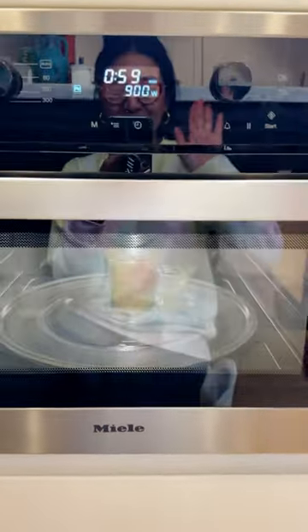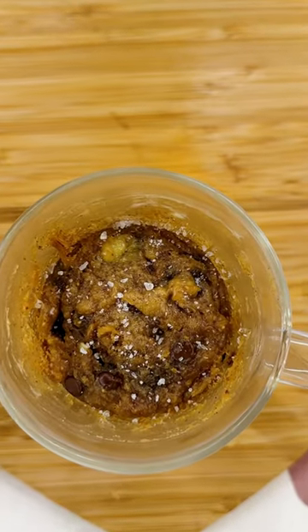While the magic is happening, prepare your sea salt for a little sprinkling, and then stuff your face.